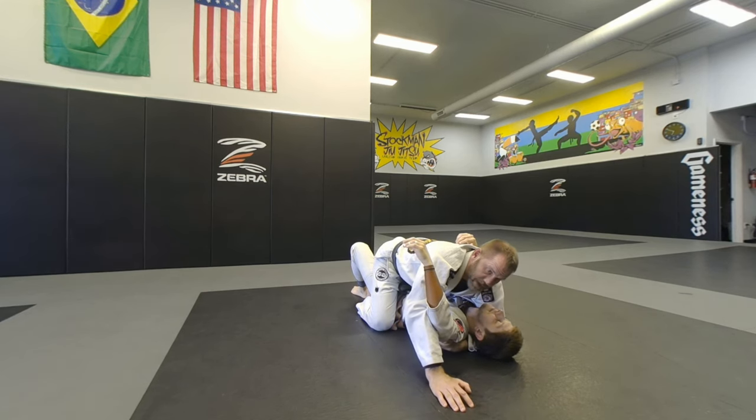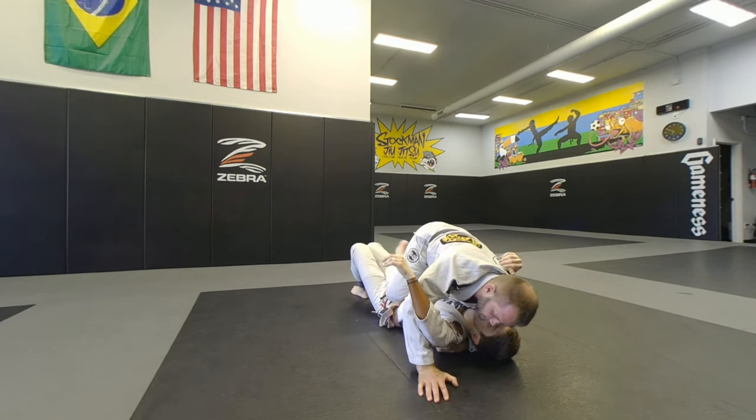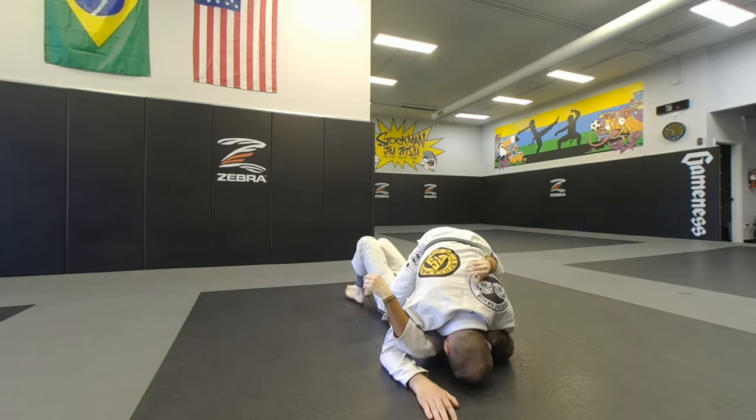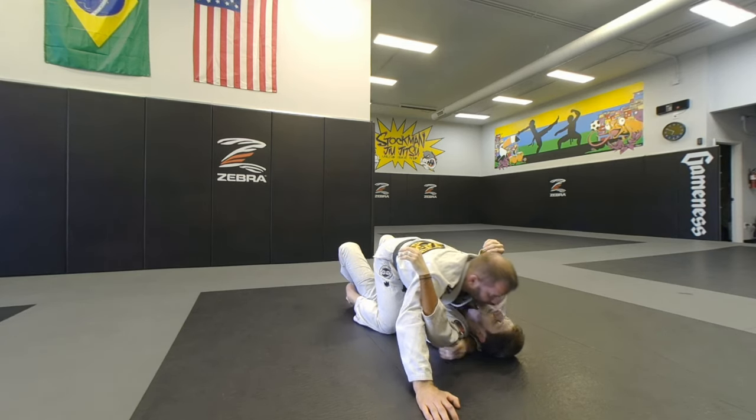As soon as he bridges, that's my time to go. While he's bridging, I mount — he's in the middle of a bridge and can't react to my mount. If I'm not careful and just bring his leg across, he can catch me in half guard. But if I'm here and he bridges trying to catch me, I'm already in. So that puts me right to my mount.